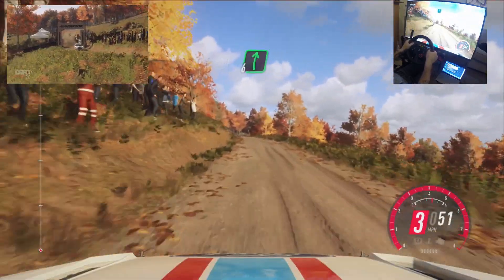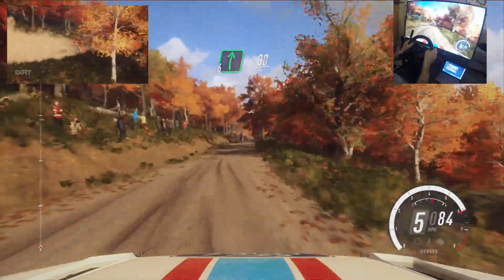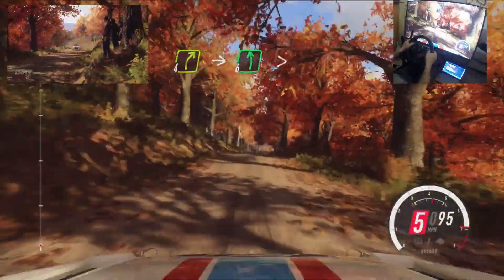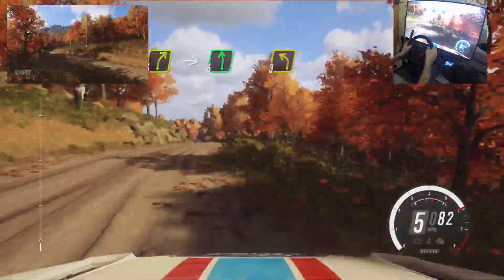50. 6 left of a crest, into 6 right of a crest, extra long. 30, 4 right, into 6 left of a crest, extra long, tightens, 3 of a crest.